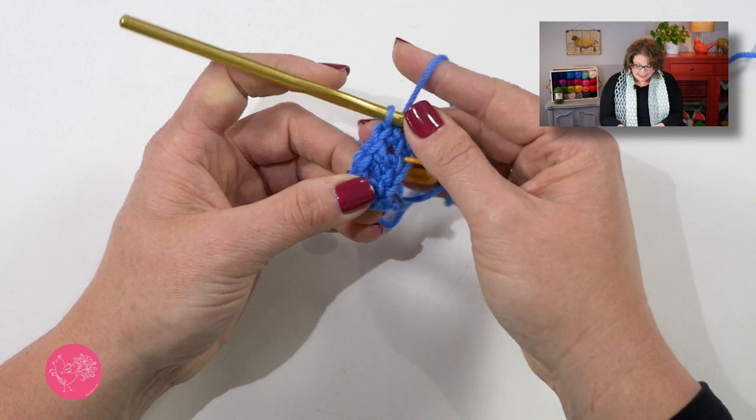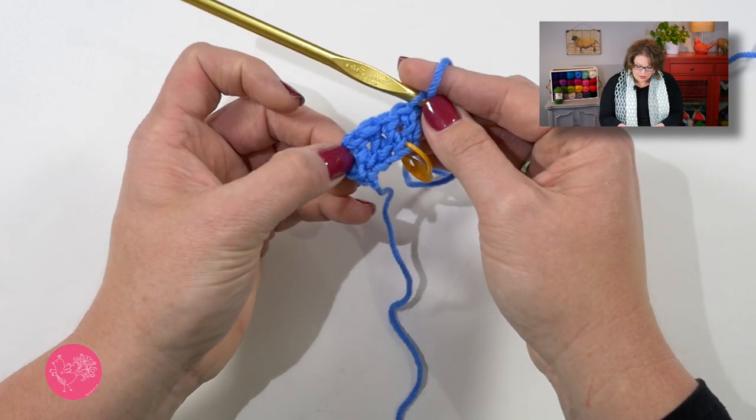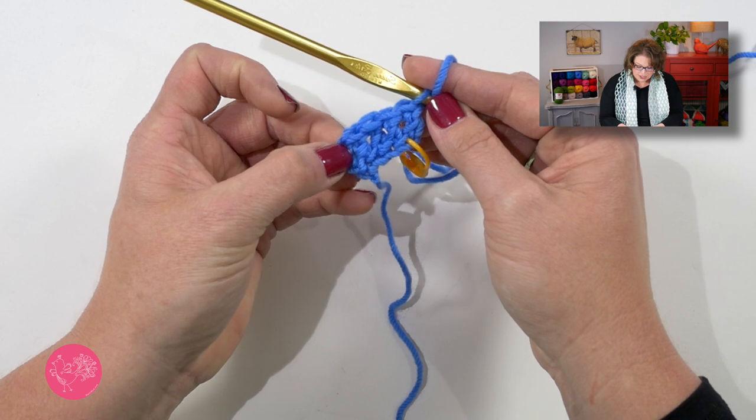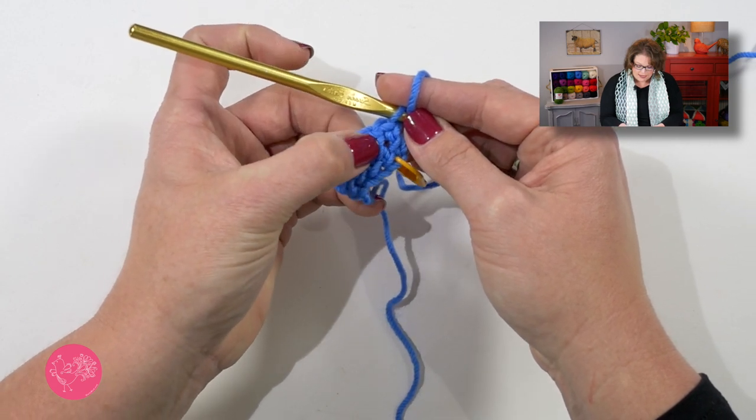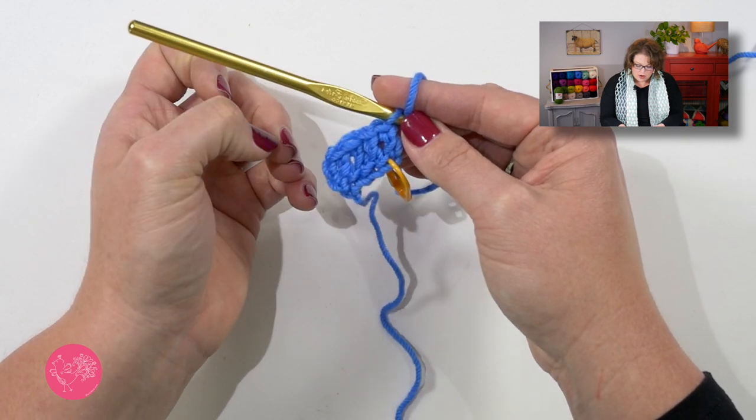Now you'll notice in the notes section of the pattern Ron states that the initial chain three of any row does not count as a stitch. That holds true here with the foundation double crochet. So I'm only going to count the actual foundation double crochets I've completed. I've completed four foundation double crochets and in the pattern I need to do 18, so let's go ahead and get all 18 foundation double crochets completed.